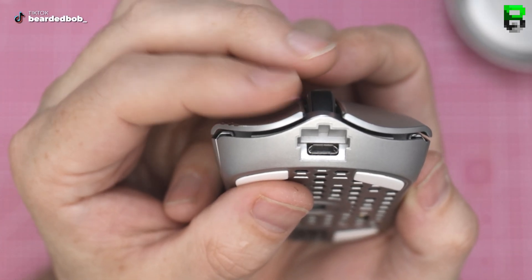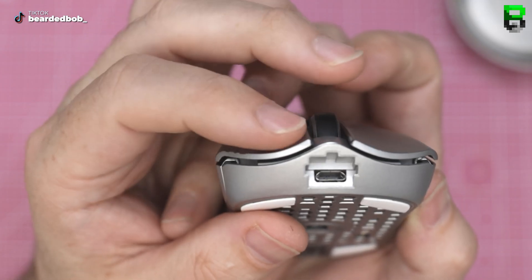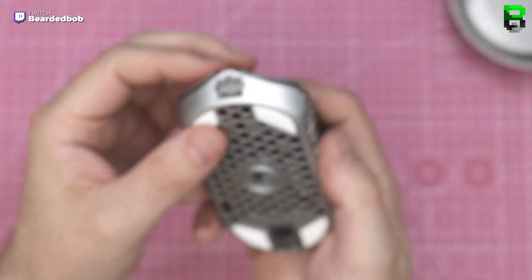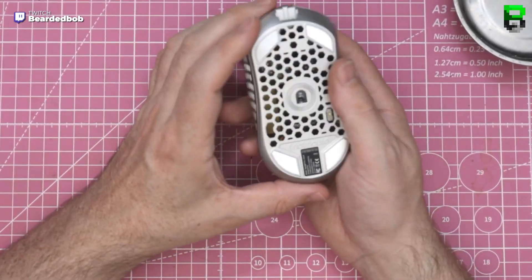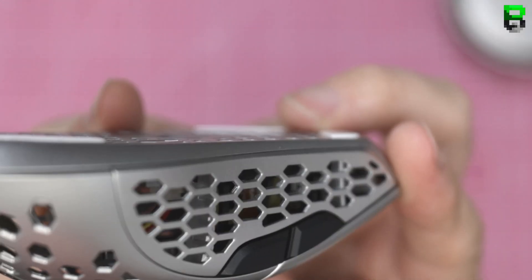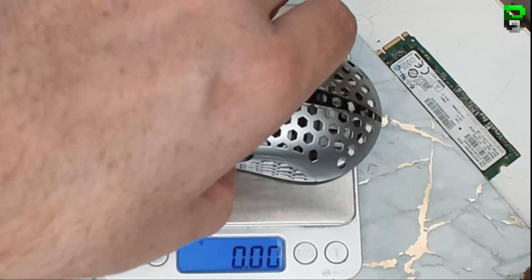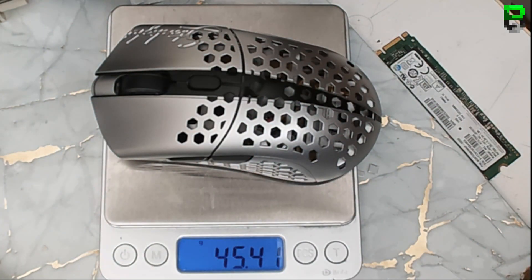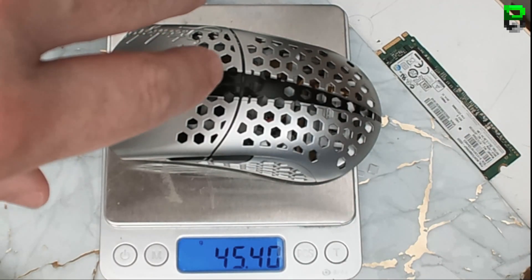It feels lighter now — these switches. I've sprayed the base silver. Same side buttons. Same non-rounded skates, which are just beyond me — why they don't round them. It's a gram and a half heavier than all the rest; only 44 grams, so maybe a gram heavier.